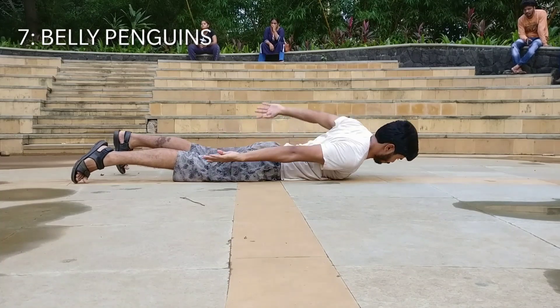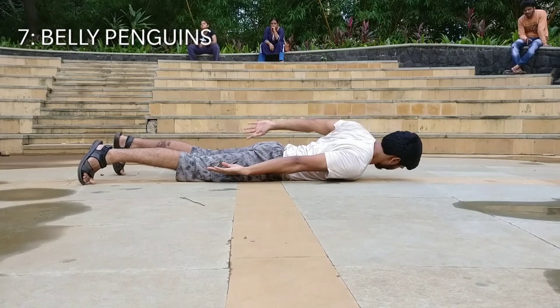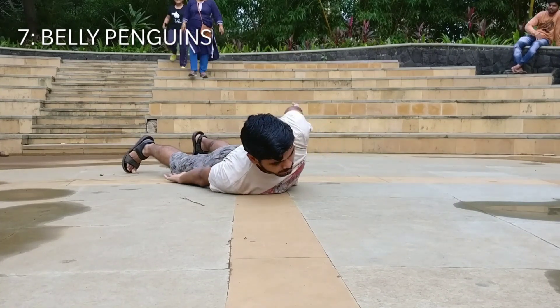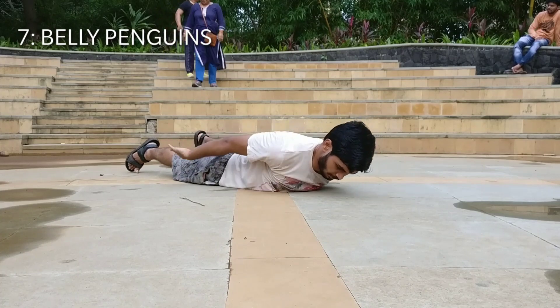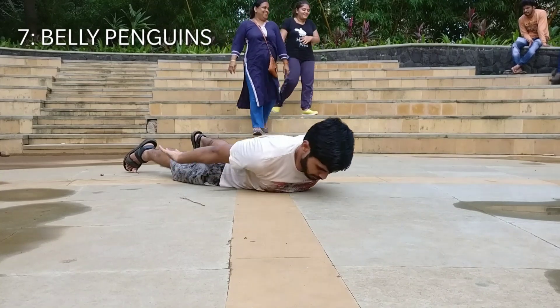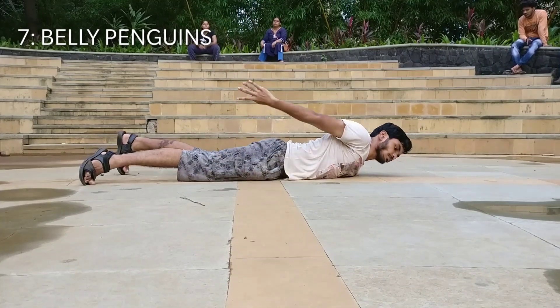Exercise number seven are the belly penguins. Lie down on your belly, lift your shoulders off the ground and touch the hands to the respective leg just like a penguin. If you have ever seen a penguin walk, this exercise is very similar to that and so is the name.